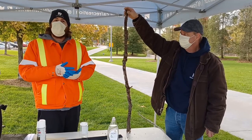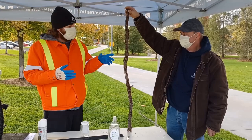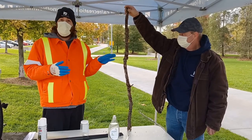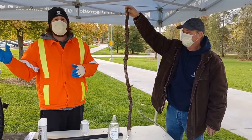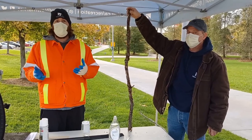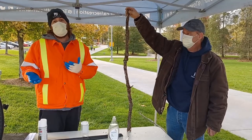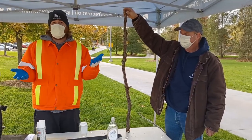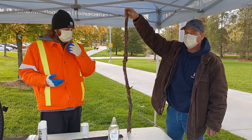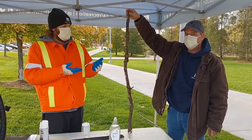One thing we're suggesting residents do this year is to rake up all their leaves. They will also lay their egg masses directly on the leaves. So we're suggesting to rake up all the leaves and dispose of them in yard waste bags, as opposed to mulching them with a lawn mower. If they mulch leaves that have egg masses on them, they're not destroying them — they're just spreading them around the lawn. If they rake them up and dispose of them in yard waste bags, they'll be disposed of.